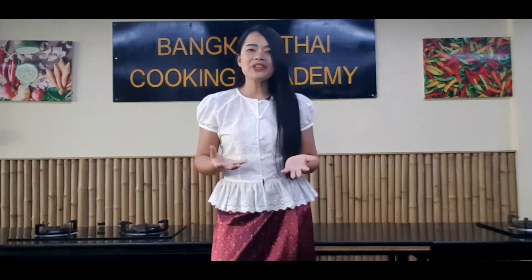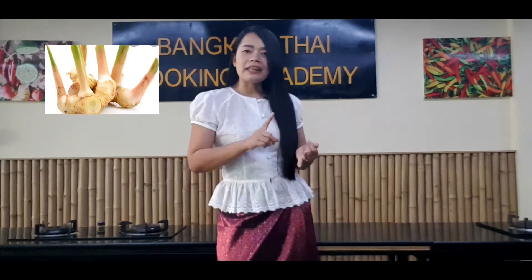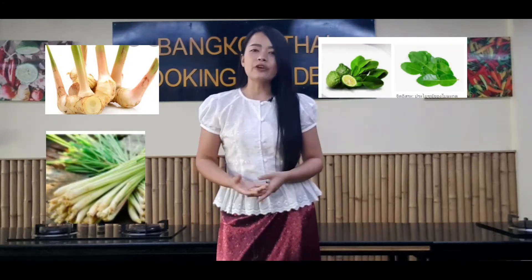The flavor is very unique because of galangal, lemongrass, kaffir lime leaves, and coriander.